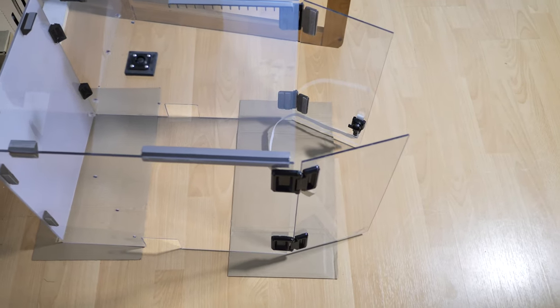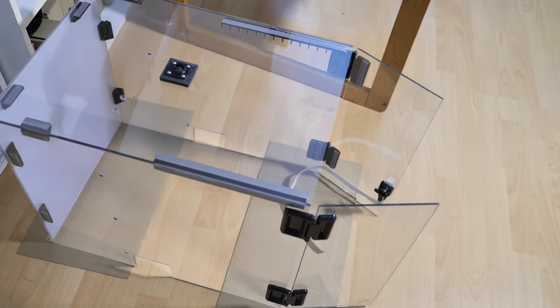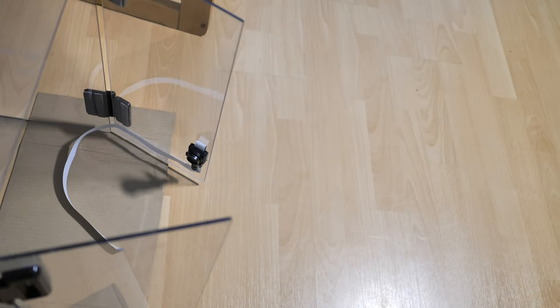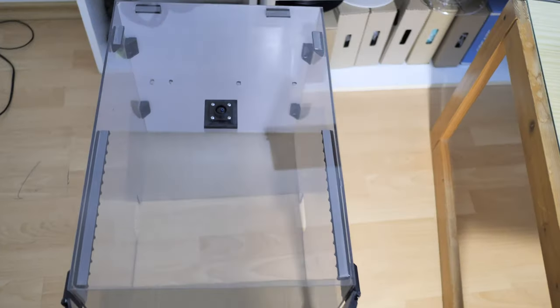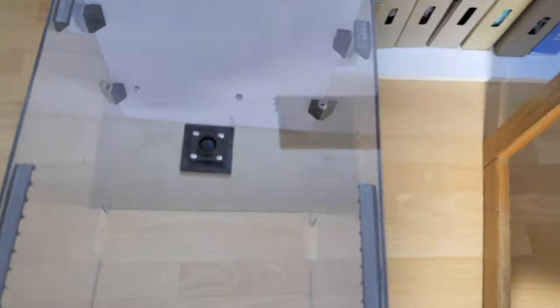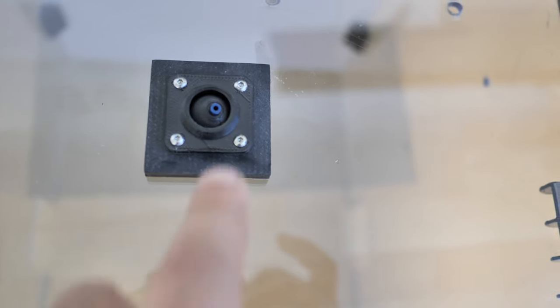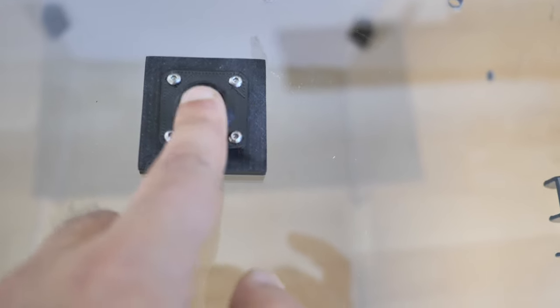Here you can see the enclosure standalone to get a better idea of what it is. No complex shapes — all panels are rectangular and easy to cut at home. I tried to minimize all openings and clearances to better keep the heat inside. For example, instead of using a large top opening for the filament, I have a single hole with a bowden filament guide, which works pretty well.